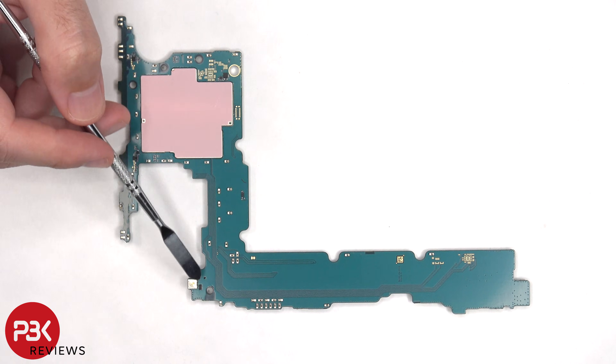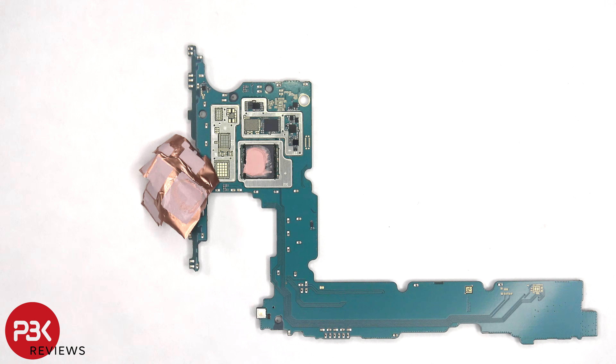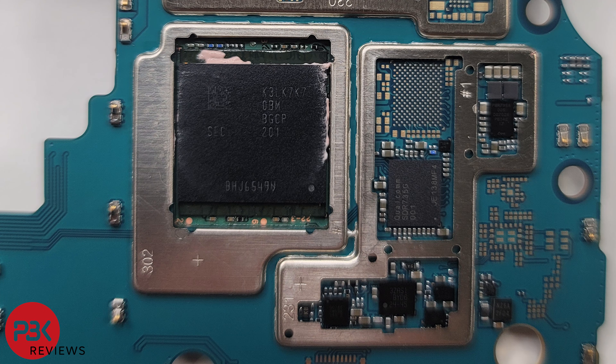Looking at the other side, there's an LED flash located here and some copper tape covering these shields. Once the copper tape is peeled back, we can see thermal paste on top of the RAM and processor. Here's a better look with the thermal paste cleaned off.